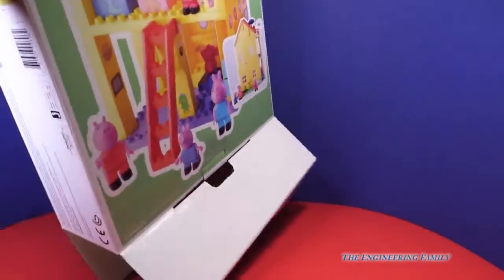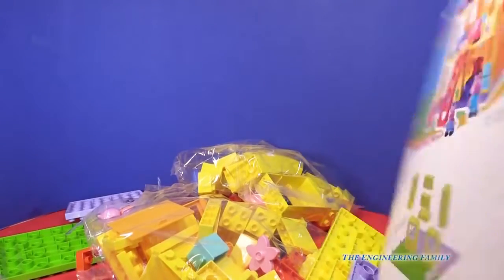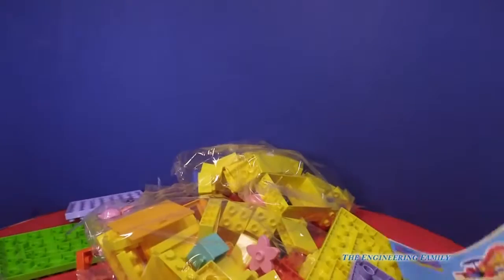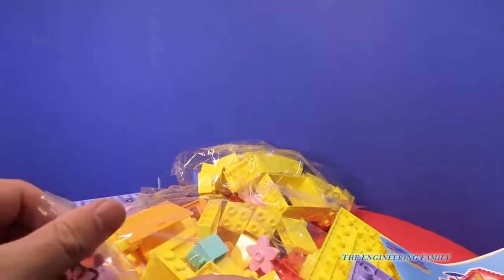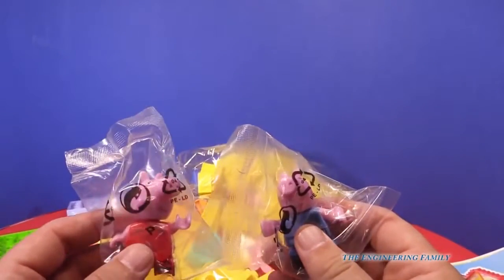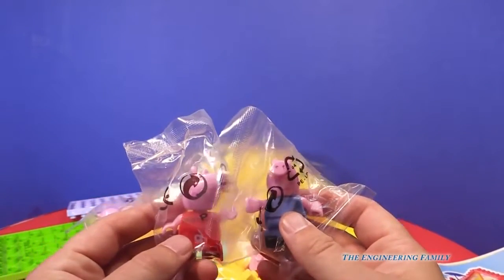Look, I've opened the box. Whoa, look at all that stuff that's inside. I'm glad it came with some directions. We're gonna have to build it. But look, I've already found — is that Peppa or is that George? I think that's George because here's Peppa Pig. This is gonna be a lot of fun putting together Peppa Pig's house. Will you help me put it together? Let's go.